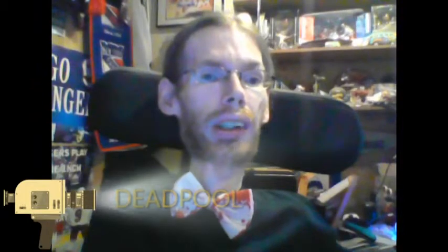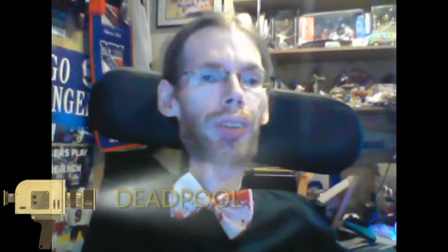The February theme is Deadpool. Marvel, of course, having a movie out — very smart in doing the Deadpool themed Marvel Collector Corps for February 2016. So let's get into it. Photos were taken moments ago, and now the video where we share it, so let's get into it.